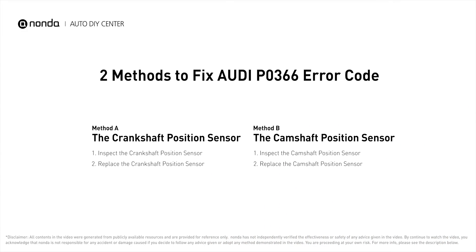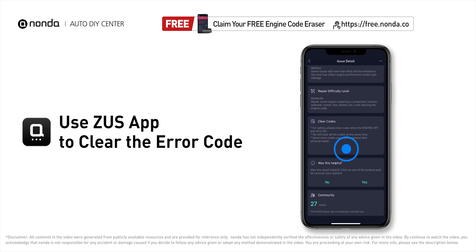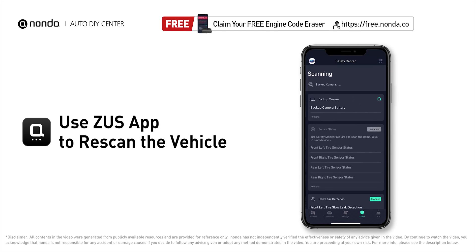So here are two of the most practical solutions to fix Audi's P0366 error code. After the repair, you can now use the Zeus app to clear the error code. Tap the Rescan button one more time to make sure everything is fine with your vehicle.